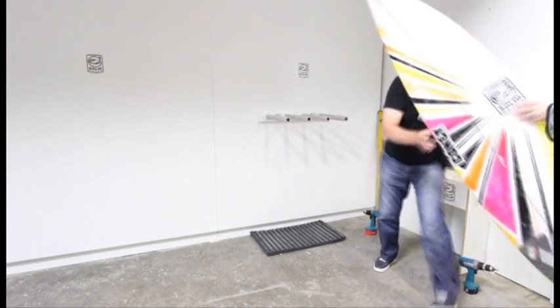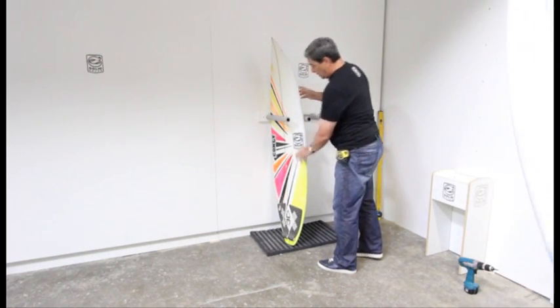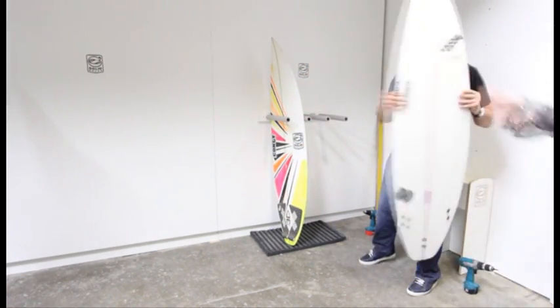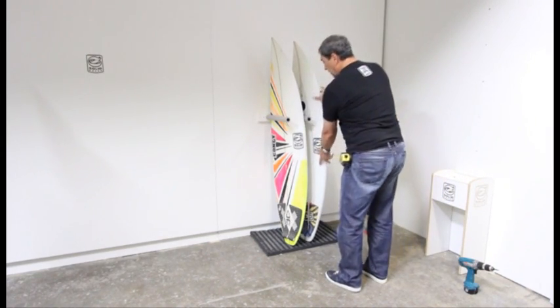We then just grab the board, slide it in, and we have your rack up and ready.